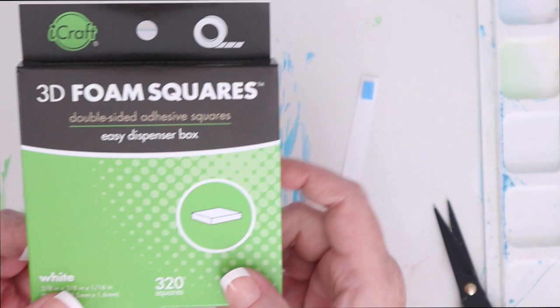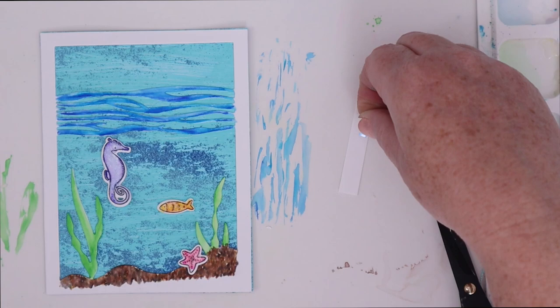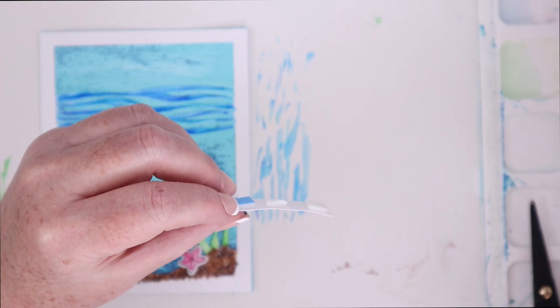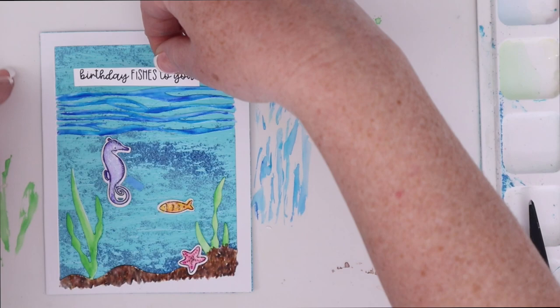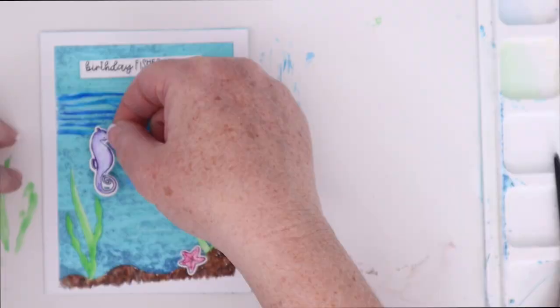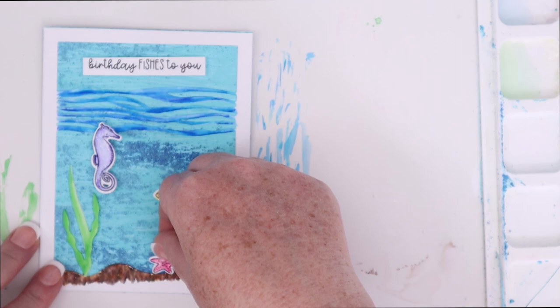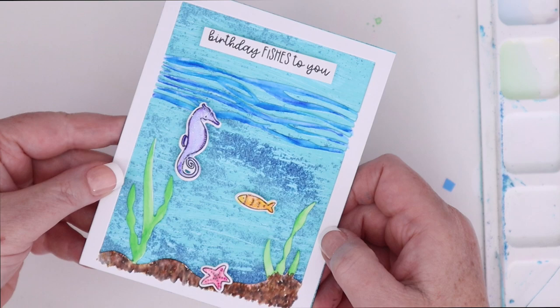I'm going to use the new ThermaWeb 3D foam squares. I'm cutting a few in half so that I can pop up my sentiment strip at the top of my card. I love these because the little blue protective layers are really easy to get off — I always struggle with that, but these ones are super easy. I just cut them in half with some nonstick scissors. I love that little greeting that says 'birthday fishes to you,' and then I used some more cut-up foam squares to pop up all of the fish on that really pretty acrylic paint glitz background as well.